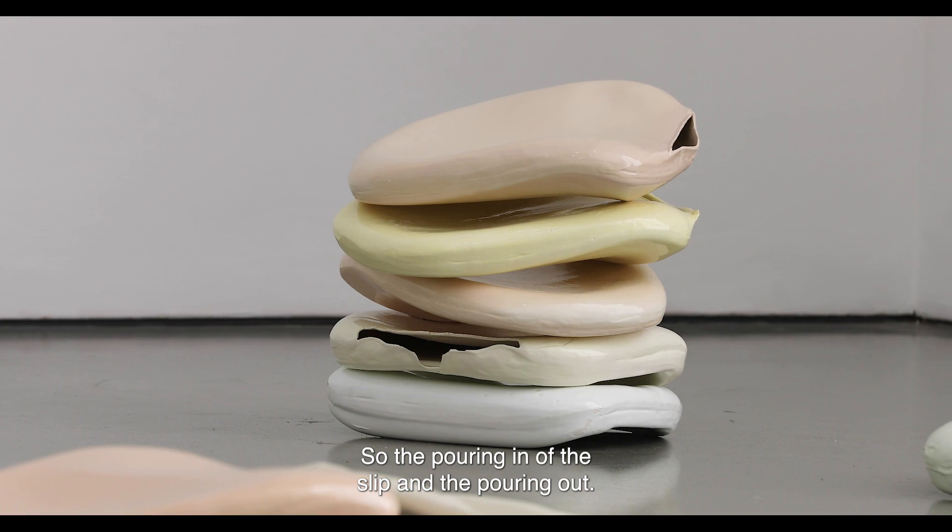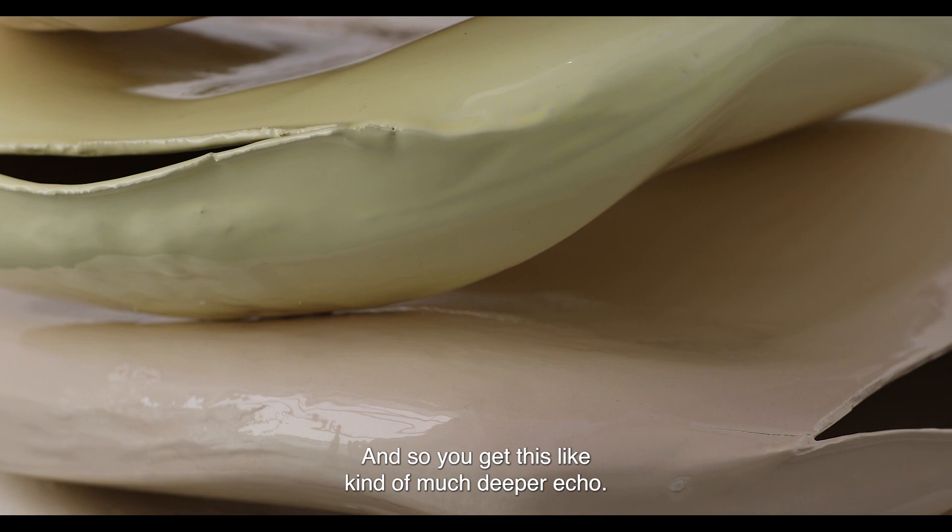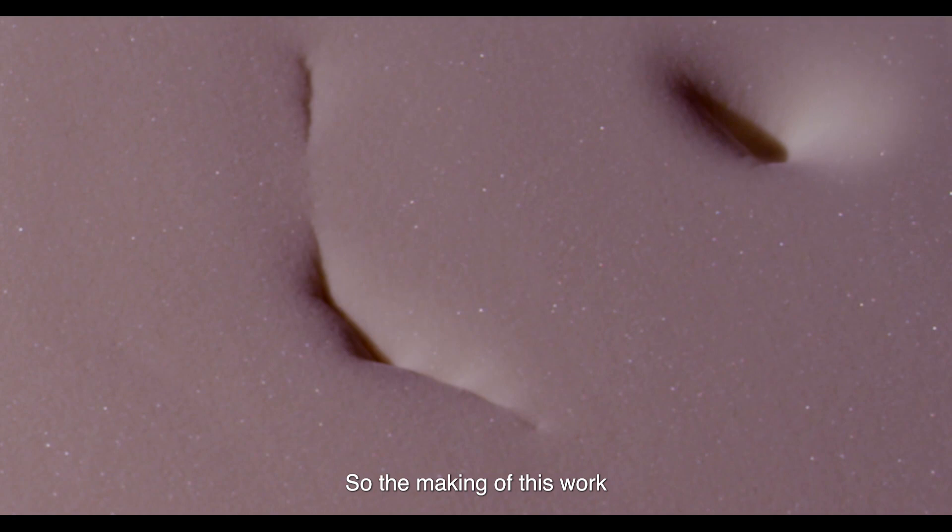For this presentation of it, we recorded making the slip — the pouring in and the pouring out — and also sometimes in the mold a vacuum will form, so you get this much deeper echo. So the making of this work becomes the soundtrack of the film work.